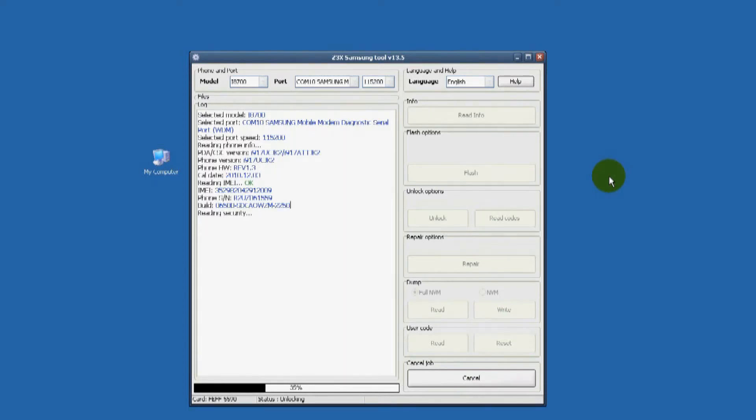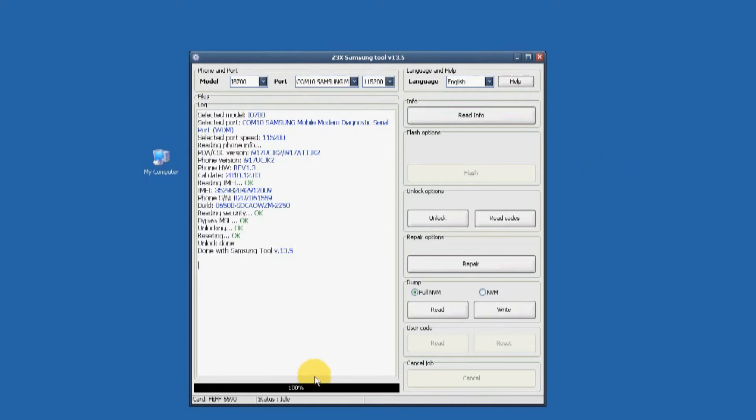This has been a simple demonstration video on how to unlock a Samsung Focus SGH-I917 Windows Phone 7. The ending portion of this video is a shortened unlock process using the Z3 Xbox Samsung Unlocking Tool.